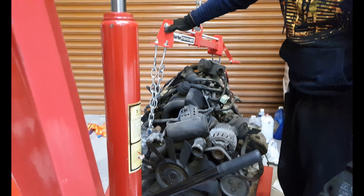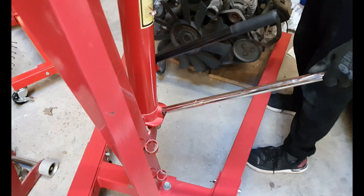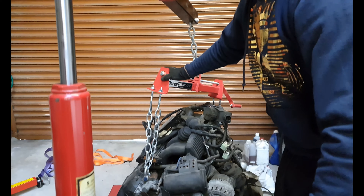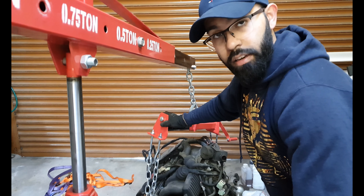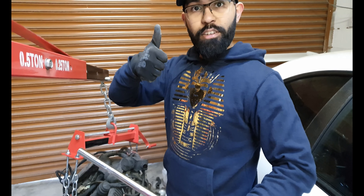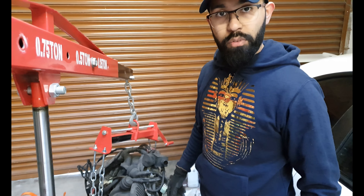I'm now lowering this because I need to remove the flywheel. That was a lot harder than I thought it would drop there, but everything's okay — good news. So now I've got to go and remove the flywheel.